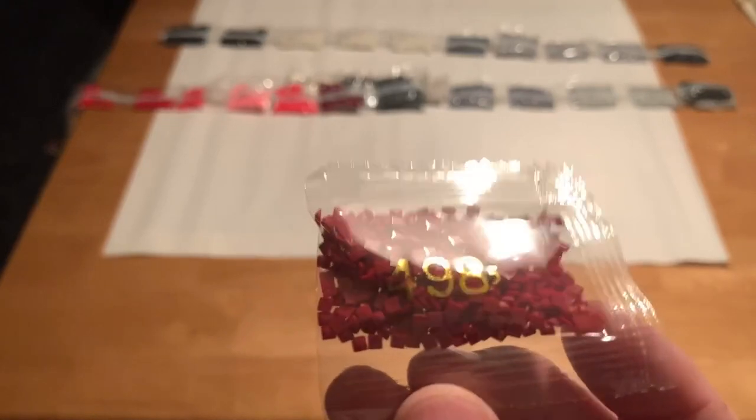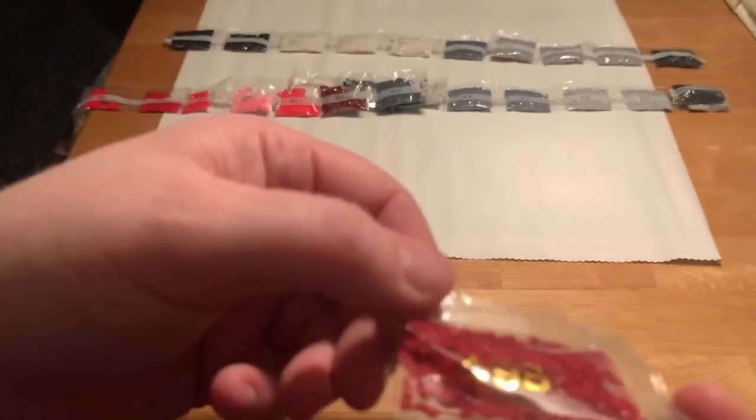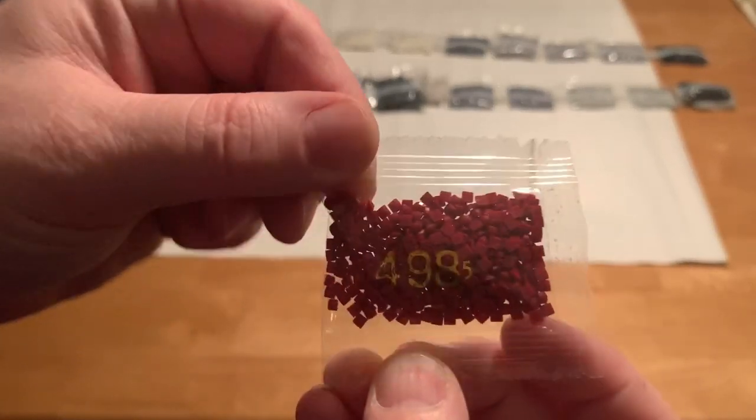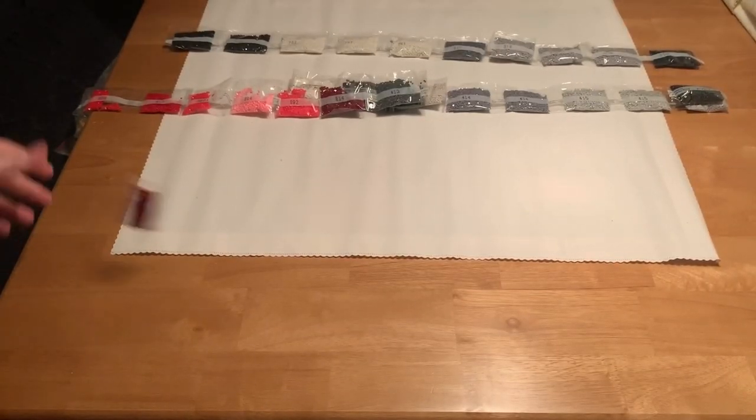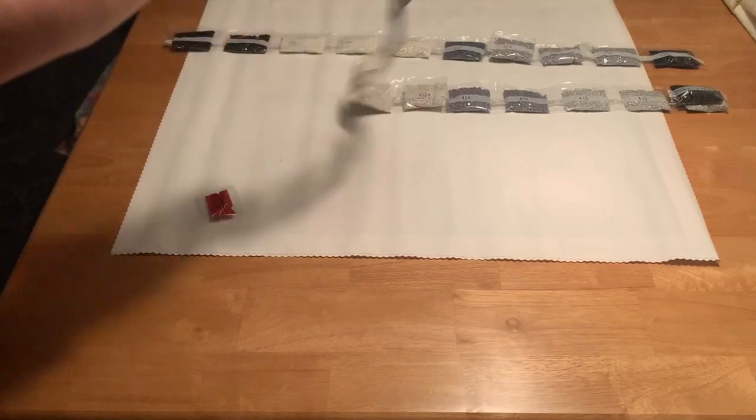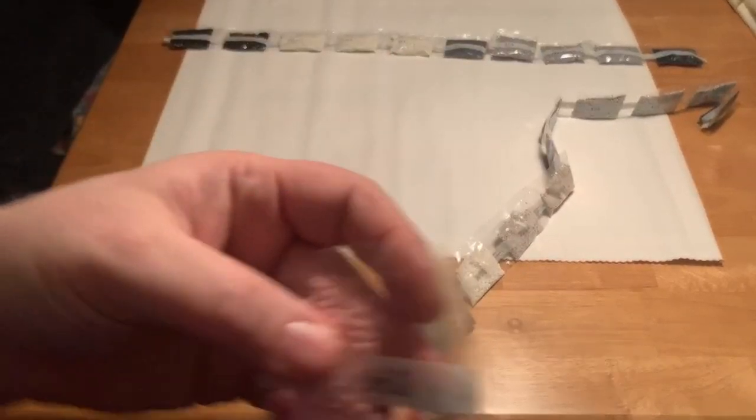Got one little bag of 498 — dark, pretty red. I'll start from the smallest and go up.